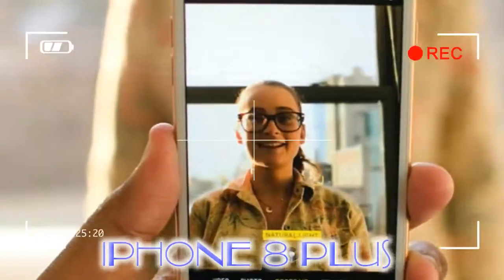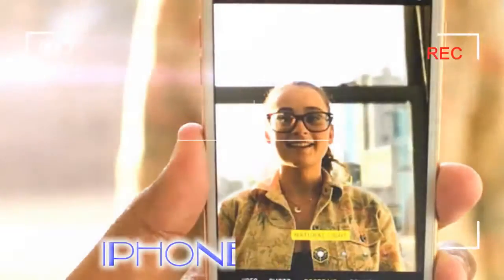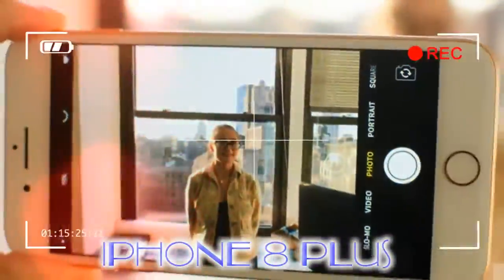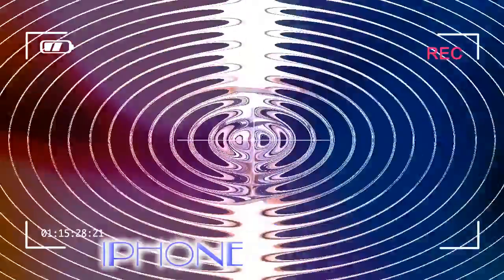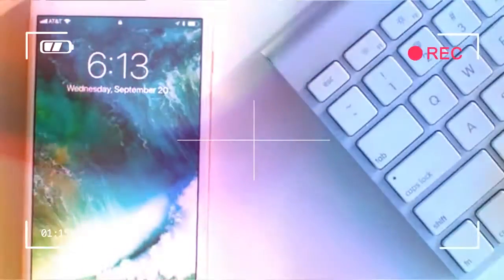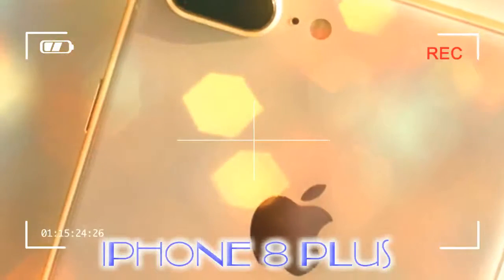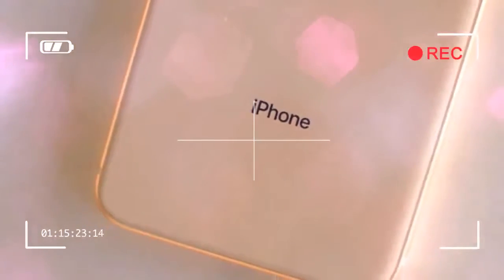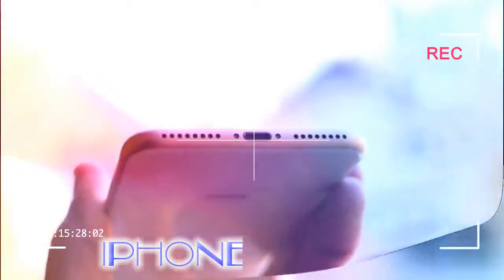It makes the rear look more minimal than ever — there's just the dual camera module and flash at the top, along with the Apple and iPhone logo. Even the iconic 'Designed by Apple in California' line has been stripped. Sadly, the camera still juts out of the frame. Most flagship Android phones have evolved past this camera bump — why can't Apple do the same? Even the iPhone X has this annoyance. Cameras look better when they're flush with the rear, and it gives more peace of mind when placing the phone on a flat surface.